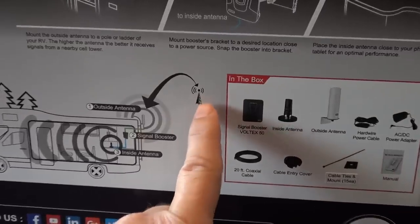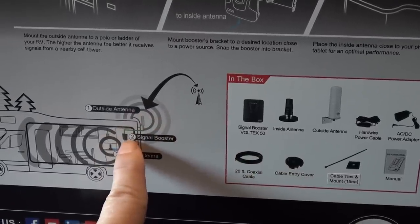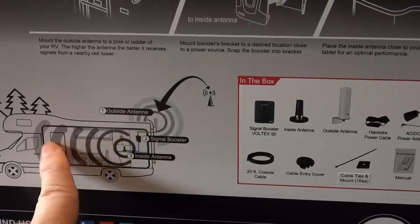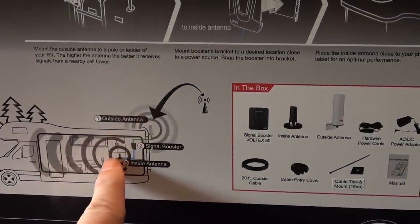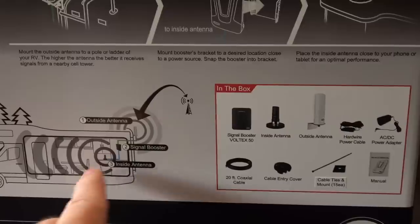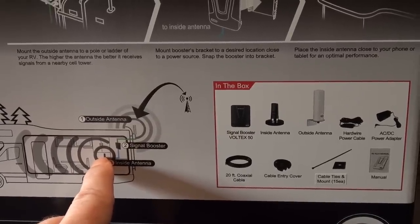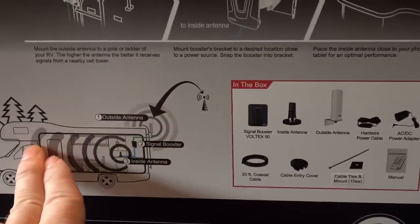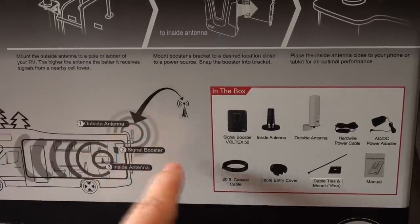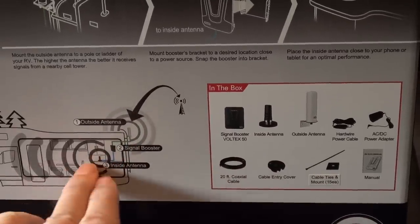By the graphic here, the cell signal sends to the outside antenna, then comes through a wire through the amplifier signal booster, and is rebroadcast into the RV. The biggest drawback I found with the WeBoost was I wasn't getting very good coverage inside the RV — I had to put my devices quite close to the inside antenna. It could be because my fifth wheel isn't a metal shell, so the isolation between the outside and inside antenna wasn't really a great separation. We'll see how this one goes.